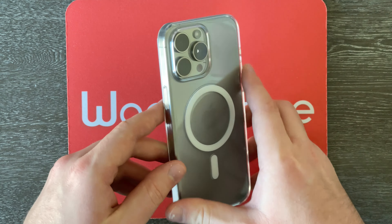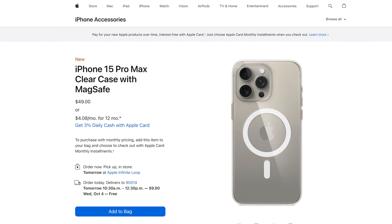Over on the bottom, we have a big old cutout for the speaker grills as well as the brand new USB-C port on this phone. And over here on this side, we have the side button that you can use to turn your phone into sleep mode and out of sleep mode as well. And then we also can't forget about the back of the case right here. We've got those white MagSafe rings and the huge rear camera array on this phone, as well as a raised lip around it. We also have a raised lip around the front of the case as well. So in theory, if you put your phone down on a flat surface with this case on, the screen should not be touching that flat surface.